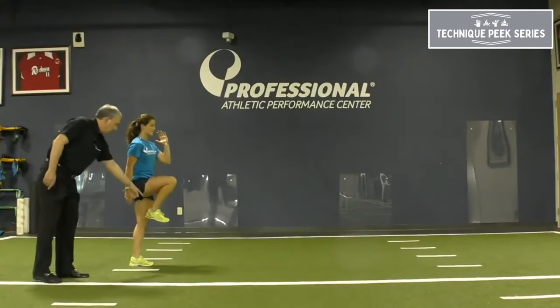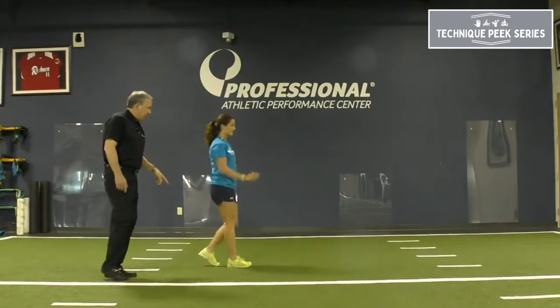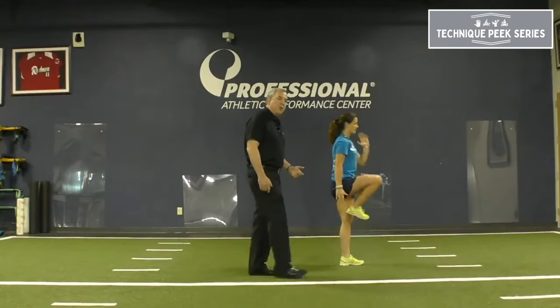So again, knee up, toes up, and the heel drives up against the opposite leg. We're achieving range of motion and we're starting very slow motion running form.